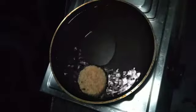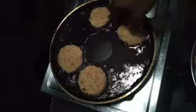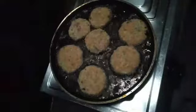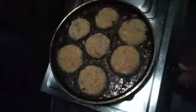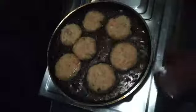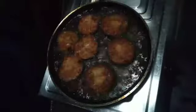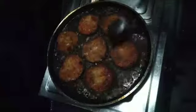When you make it, we are going to deep-fry it. I am going to fry it on both sides until it is a golden brown color.